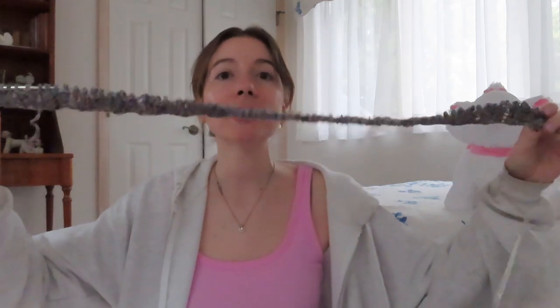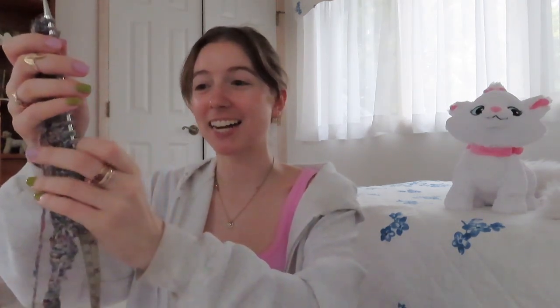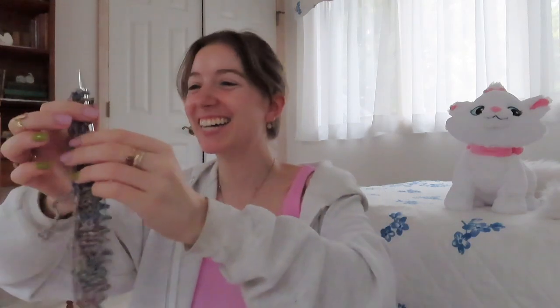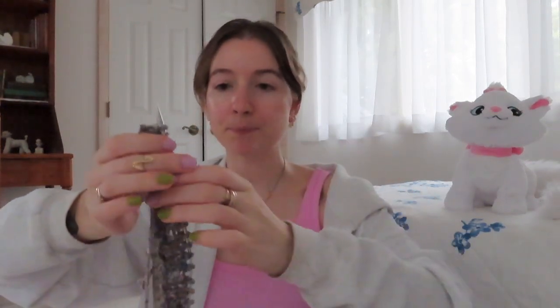I ended up casting on about 70 stitches. I cast on about 26 inches because I realized I'm using size 10s for the rib and then going up to size 11, so it'll grow a little when I switch. And it did grow to 30 inches anyway, so I cast on a little less than planned.